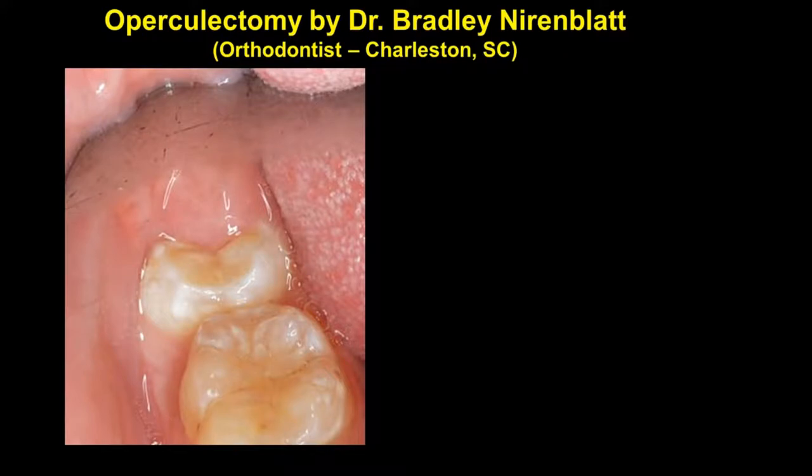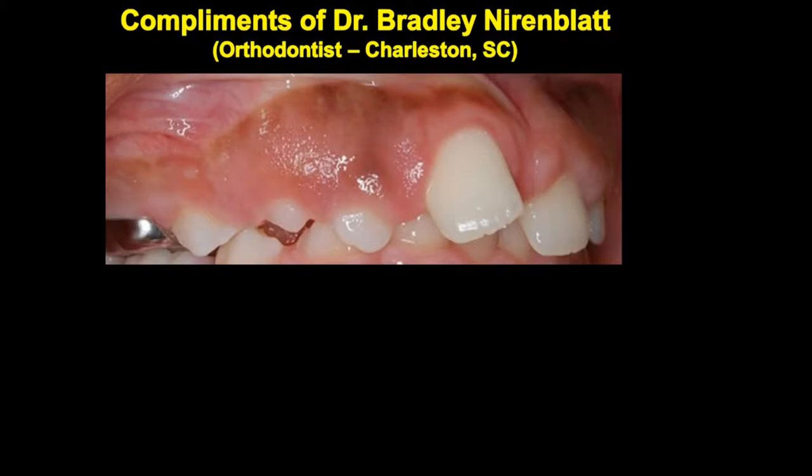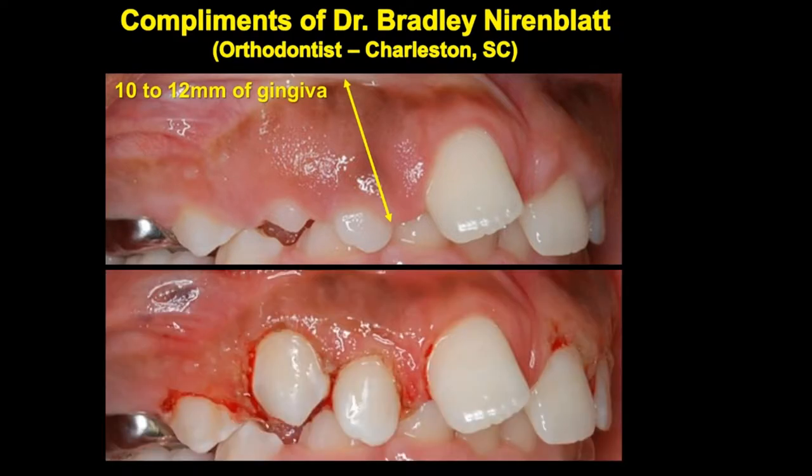I would like to thank Dr. Bradley Nierenblatt for the next couple of cases. This is a second molar coming in on an adolescent with an operculum over the top. Simply going in and using the radiosurgery to expose it will prevent the patient from biting on that area and making it sore and tender. In another case, look how difficult it would be without crown lengthening to place orthodontic bands — there is an abundance of keratinized tissue, 10 to 12 millimeters, so there's no need to worry about removing too much. After using the radiosurgery unit, notice there is no bleeding, the tissue maturity is going to be fantastic, and I could actually band the patient the same day because there is no bleeding and it is easy to isolate.